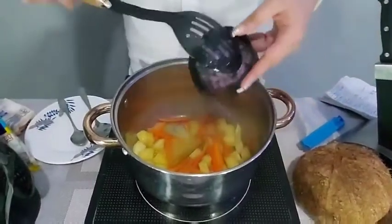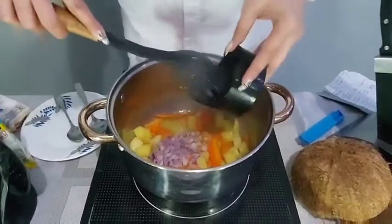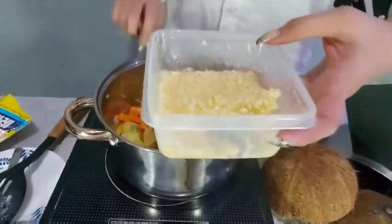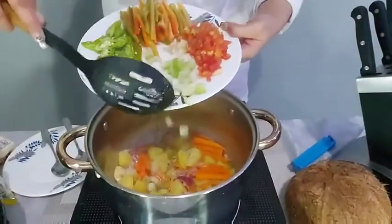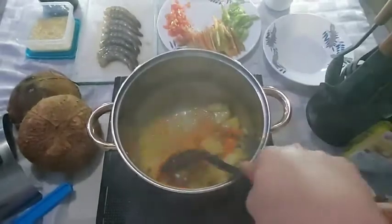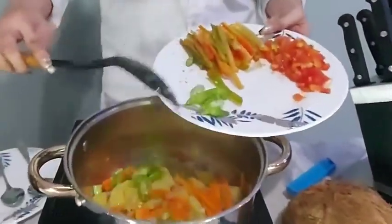Add your chopped onions, 1 tablespoon of garlic, and scallions. Sauté until the onion is golden brown, then add 3 chopped chilies.